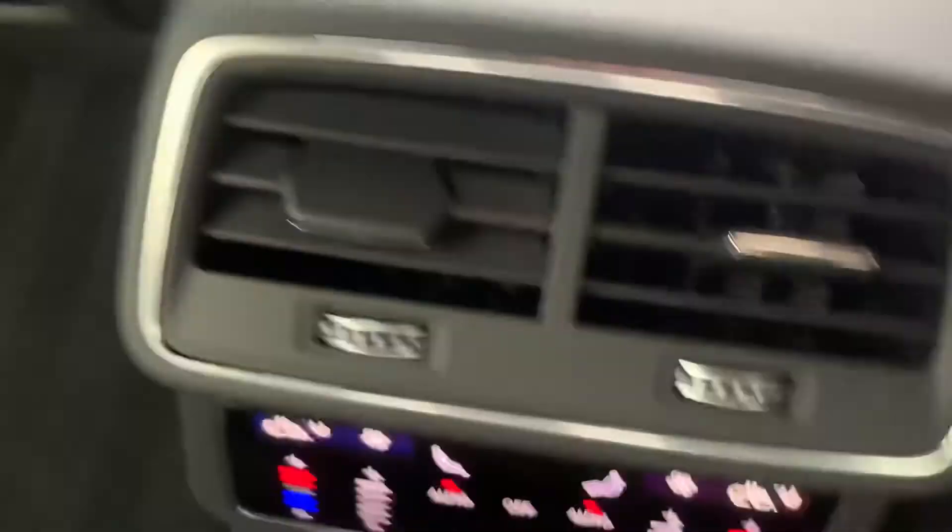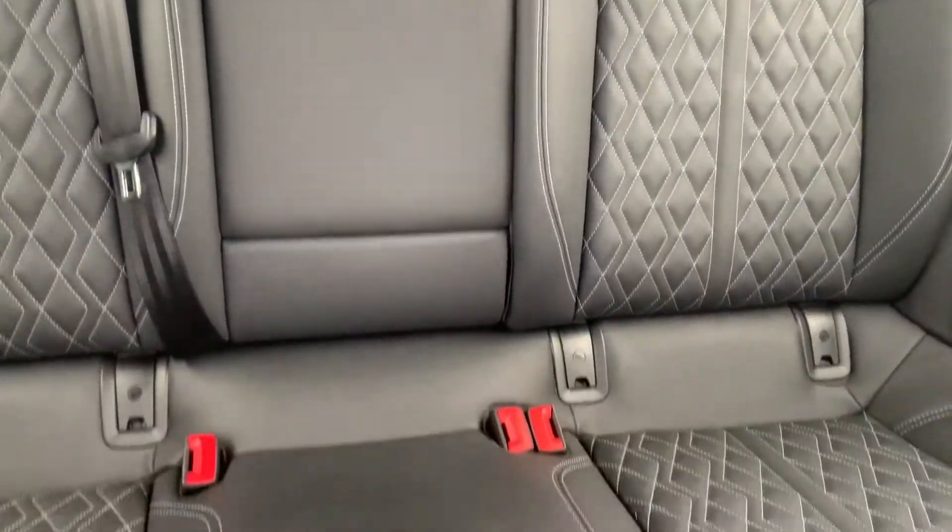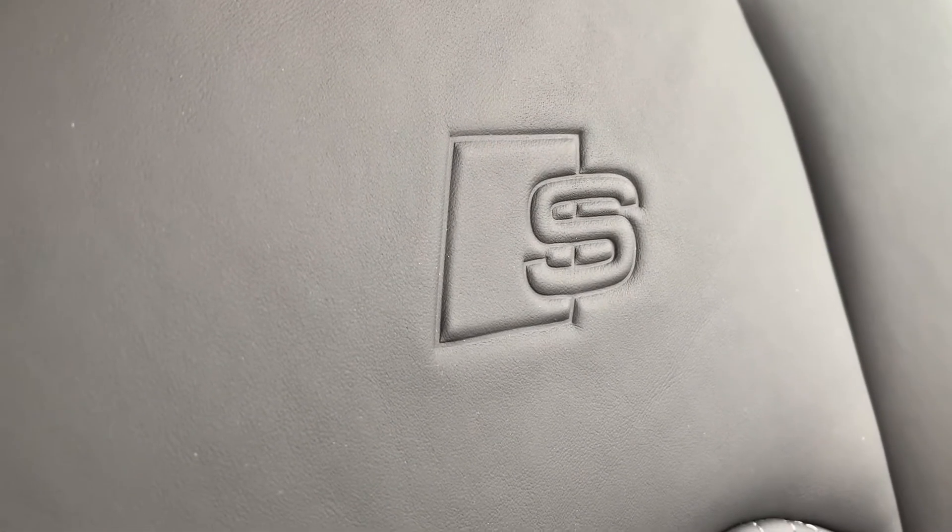Moving into the rear you can see you do have your rear climate control functions, as well as the rear seats with white stitching and S-badging on the seats at the front as well.